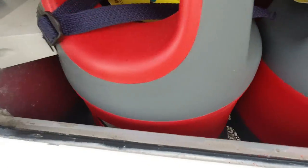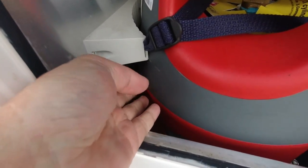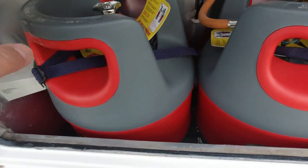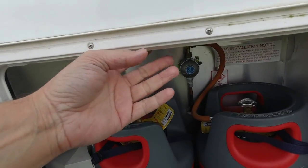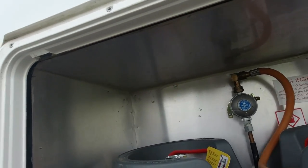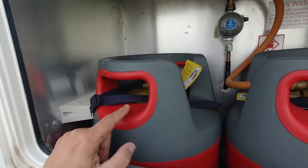The thing with these bottles is they're quite fat and quite wide - as you can tell there's not much gap between them. As you lift them out, the fatter part ends up hitting here and pushing against the other one. It's very awkward - you have to tilt it out, and this bit here can get in the way, plus there's the roof.